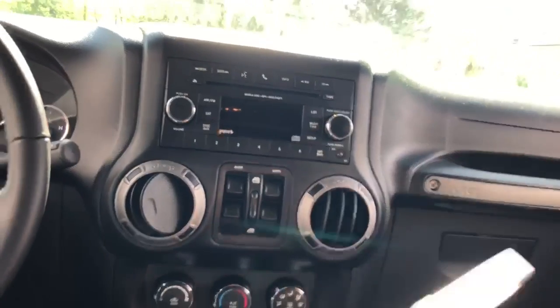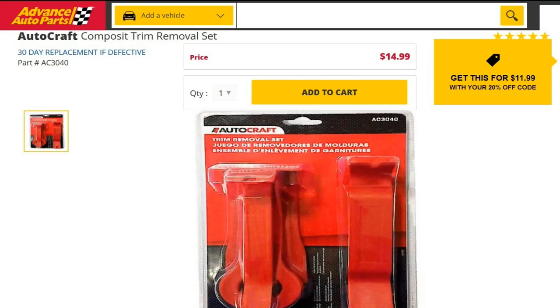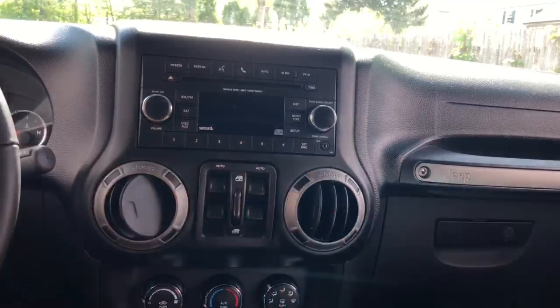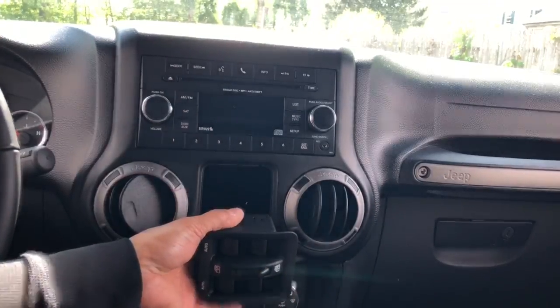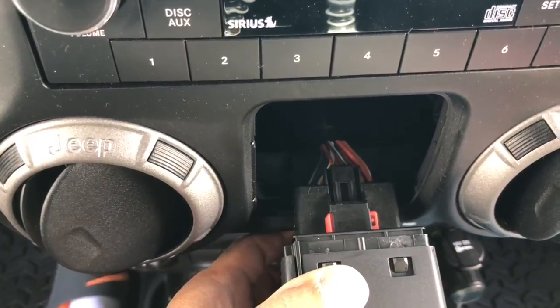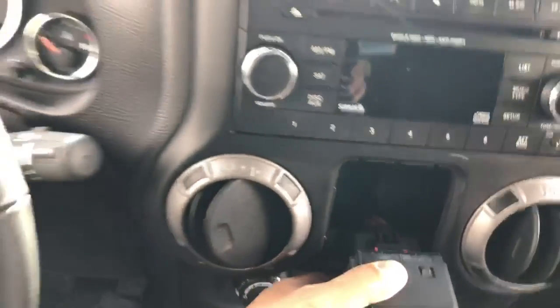I have a trim removal set, which makes it really nice to just take out those plastic trims so you don't scratch anything up. Take a look right back here — that's the tab right there, and all you're going to do is just unclip it and the whole piece will come out.